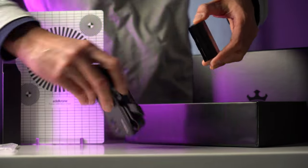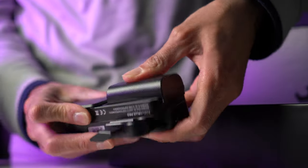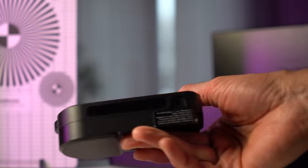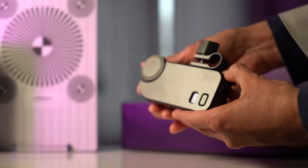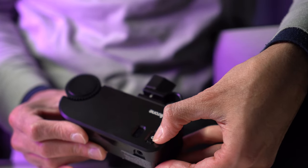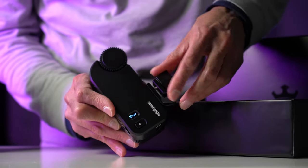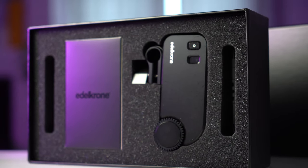Unlike the previous wired model, this one runs on batteries and it finally has a power switch. This is a big deal, believe it or not. All the previous units not having a power switch was an absolute frustration to deal with. So not only does it have a power switch, it has a small display with it. It's packaged in the classic heavy duty Edelkrone boxes with a beautifully laid out foam interior.